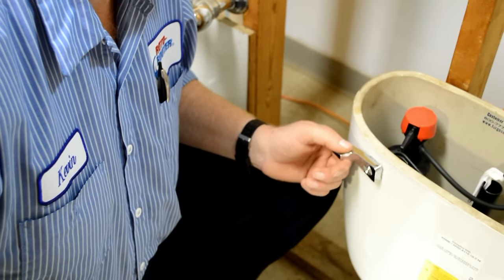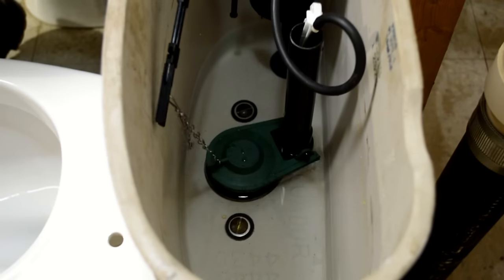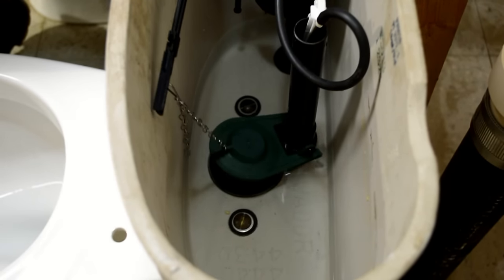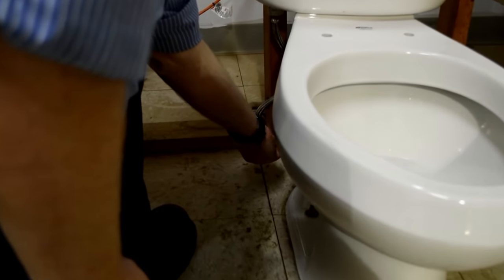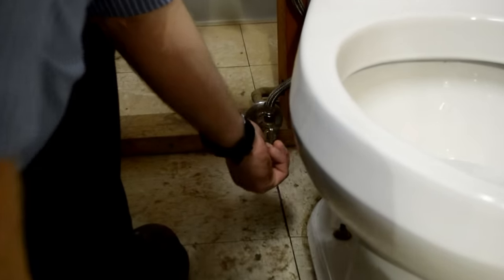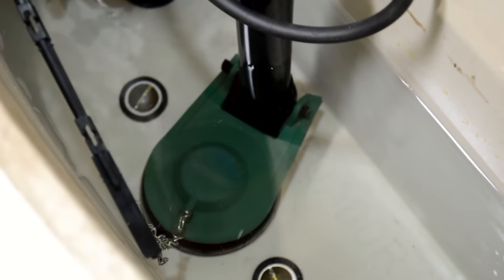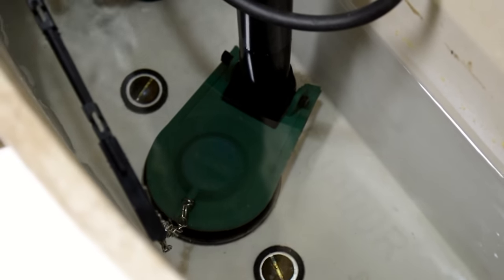Leave some slack in the chain. Then push down on the flush lever to make sure the flapper's range of motion is right. You may have to adjust the chain a time or two to get it right. It's time to turn on the water supply again and let the toilet tank refill.